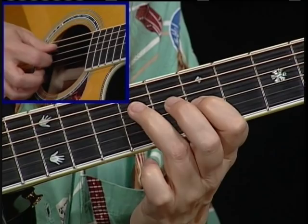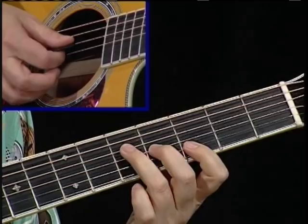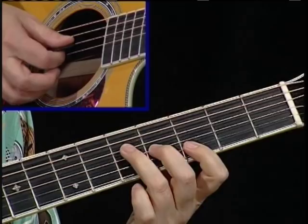So I'm not going to spend a lot of time on this position, but what I am going to talk about is a little bit more about the minor third and the flat seven. So in this position, the minor third's here, flat seven's here, and it really adds a lot.